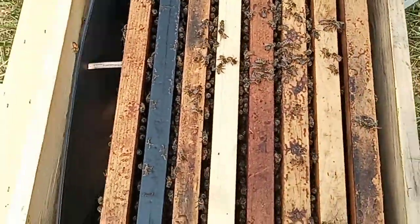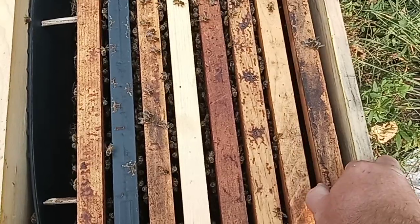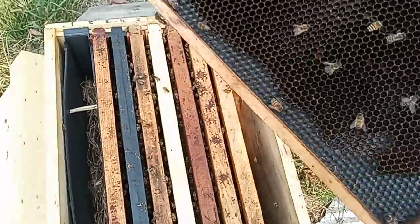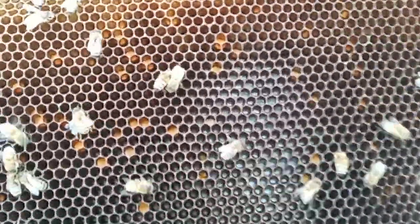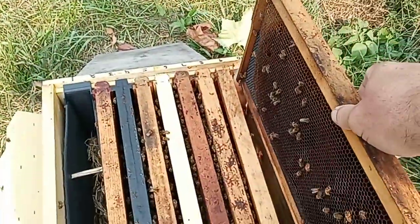I just thought I'd share that. I don't have a tripod with me, I'm just out feeding. Let's see if they got any food stored — I doubt it, they're gonna need more. They got some pollen though, so that's good.